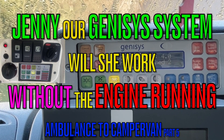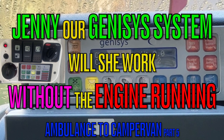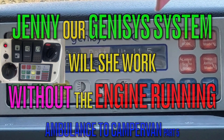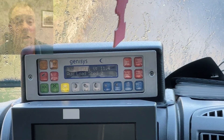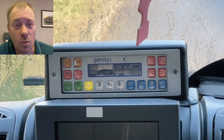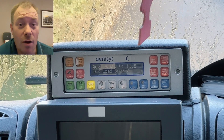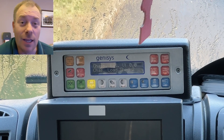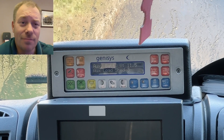Welcome back to our channel. Jenny is our Genisys system in the ambulance, which we're trying to convert to a camper van. One of the problems I came across with Jenny is that as soon as she drops to around 12 volts or lower, chassis load shedding happens quite quickly and she just starts chirping — auxiliary load shedding stage three.